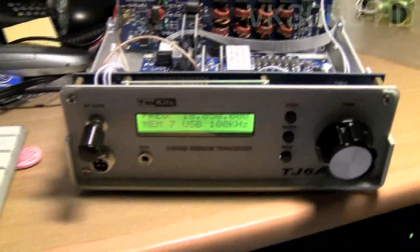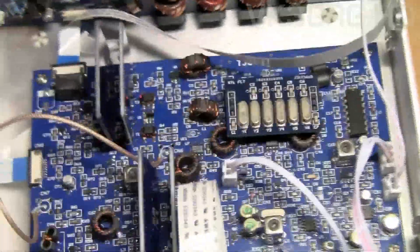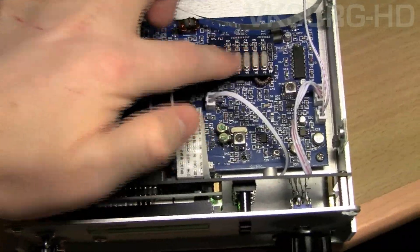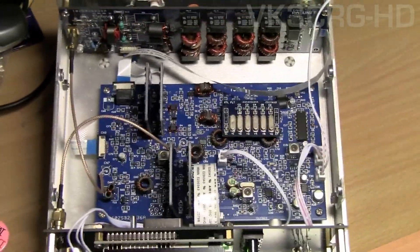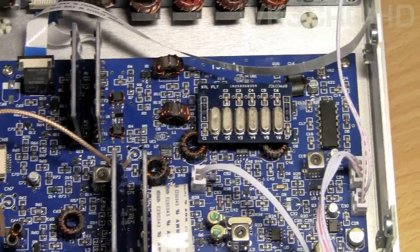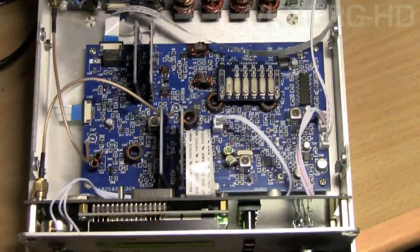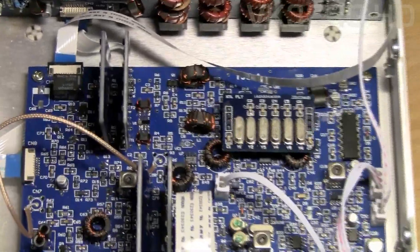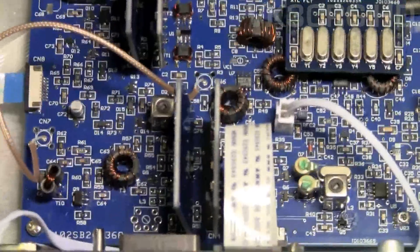This is inside the transceiver — the front panel is down there. First of all, the main board — that's the main board there, and these are the crystal filters. This is the standard filter; this is not the replacement filter which gives it auto bandwidth. I haven't installed that yet — you also need to take a few components off, add a few on, and change the main control chip which is in the back of the DDS. There are quite a few transformers and coils to wind, but it's not a bad little thing once it gets going.